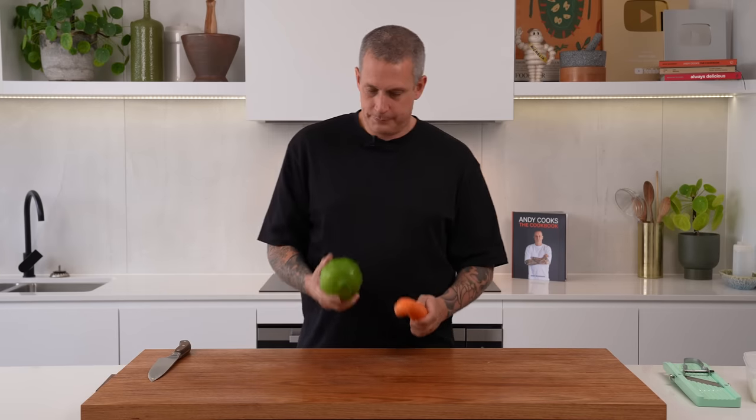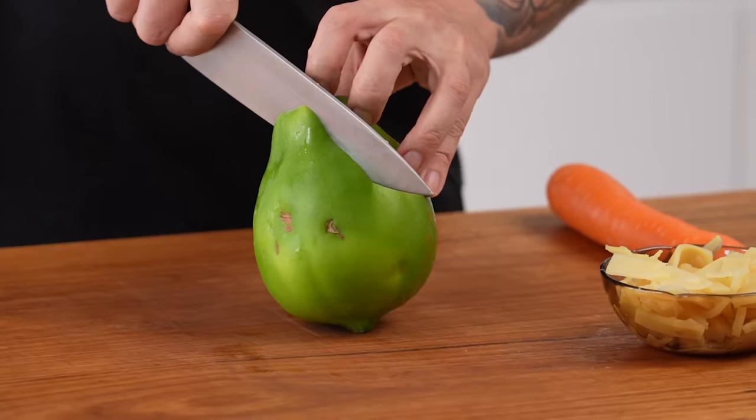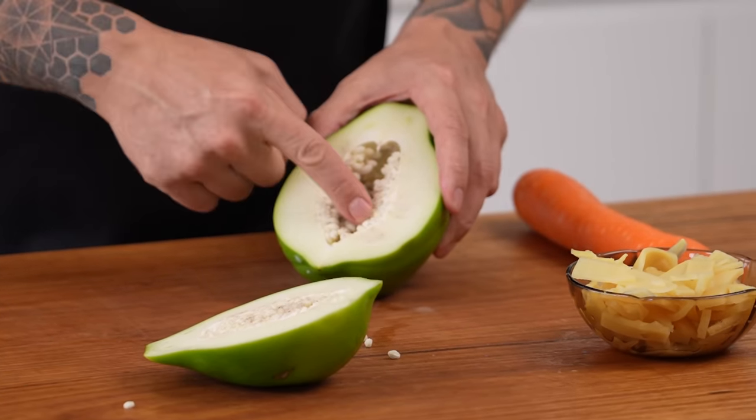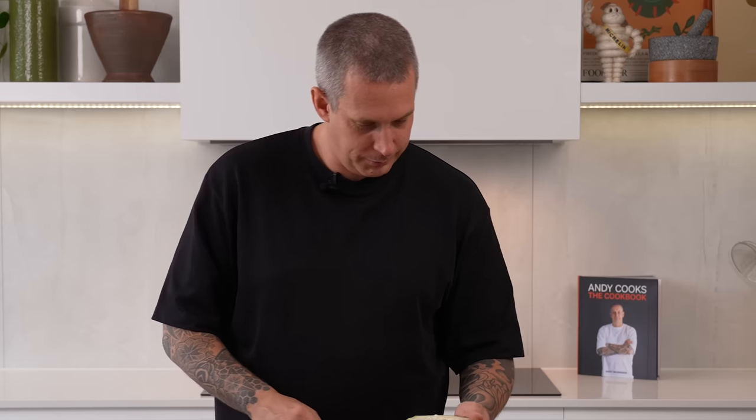To serve with our adobo, we're going to do some pickled green papaya and carrot together, and then some pickled bamboo shoots, which was a really interesting use. You can't get fresh bamboo shoots here in Australia — not that I've ever found — so these are just canned ones. Pretty simple. Cut that — oh, these things always freak me out. They're so funny. I don't know why I find that amusing, but I do.